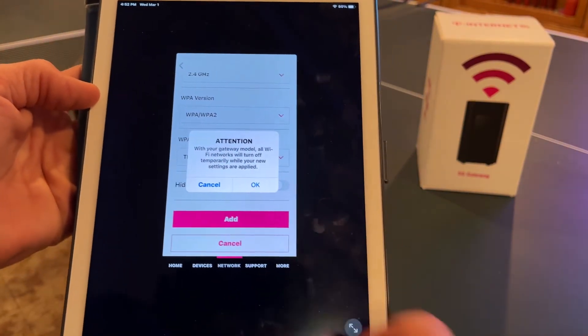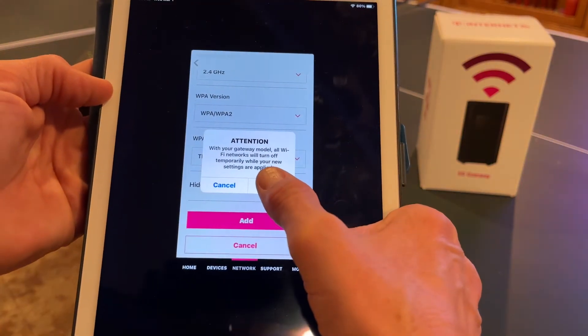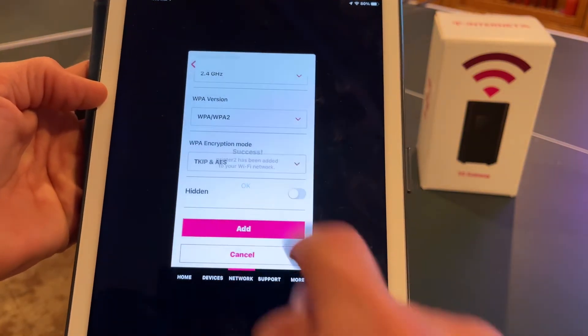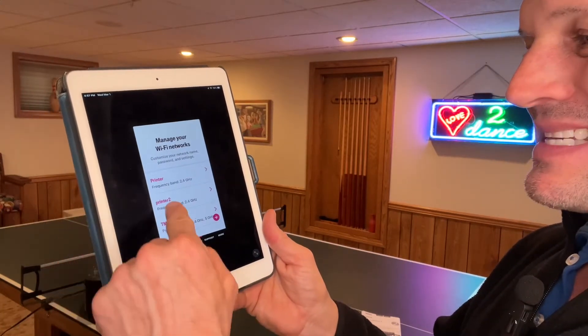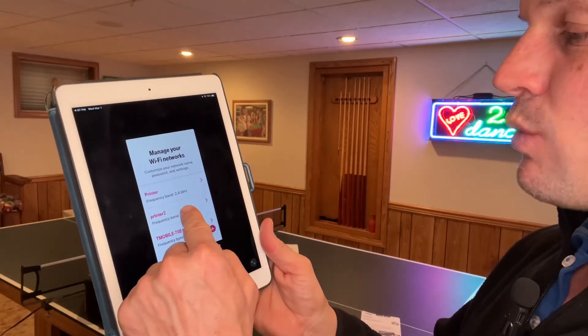You're going to get a pop-up here. We're going to lose internet connection — that's what it's saying — for about 90 seconds. Then you'll see "Success — Printer 2 has been added to your network." Once you get this success screen, just scroll up, hit next, and you're going to see that new network that you created. That is what we're going to hook your printer up to.